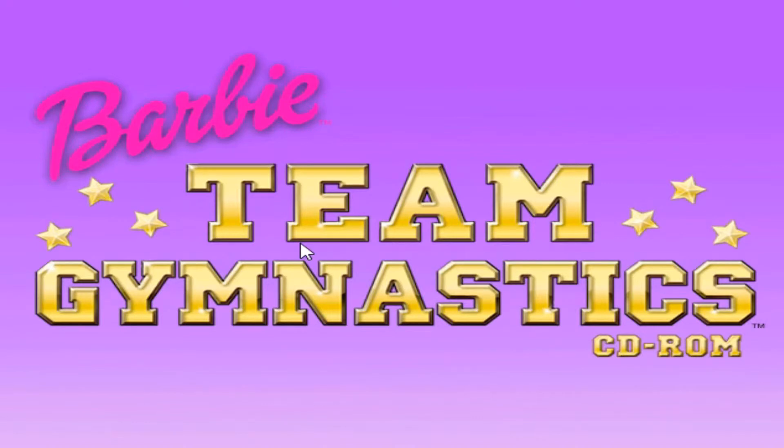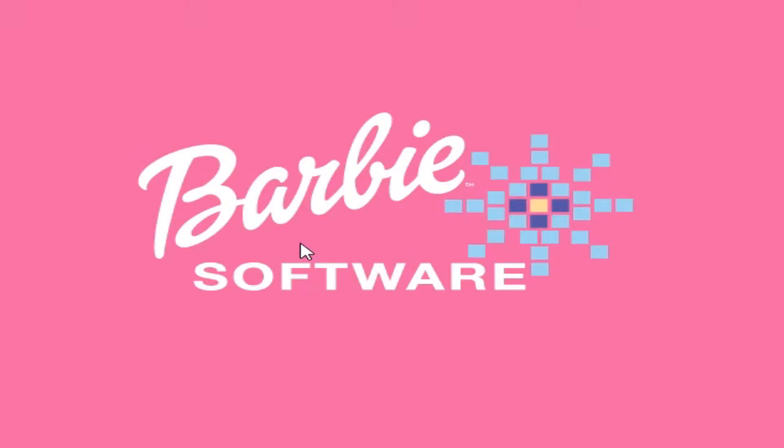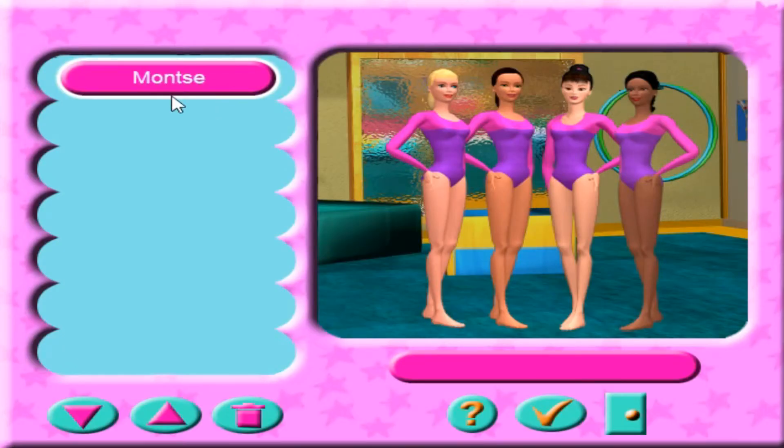Hi, I'm Barbie. Christy, Teresa, and I have been practicing gymnastics with Kira for a while. Welcome to Barbie Gymnastics.